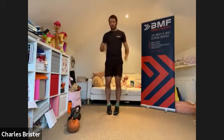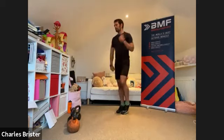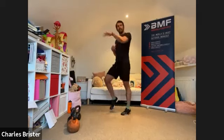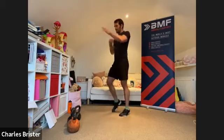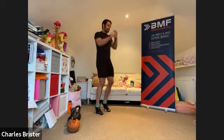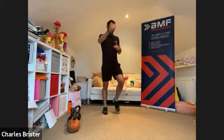Back to the jog — bicep curls this time, bringing the hands up towards the shoulders, looking to fully bend and fully extend the arms. Nice big full range movement, all the way up and all the way down. Then, as we're jogging, start to jab out to the front, extending the arms right back in again — nice big full range movement, tapping the chest each time.